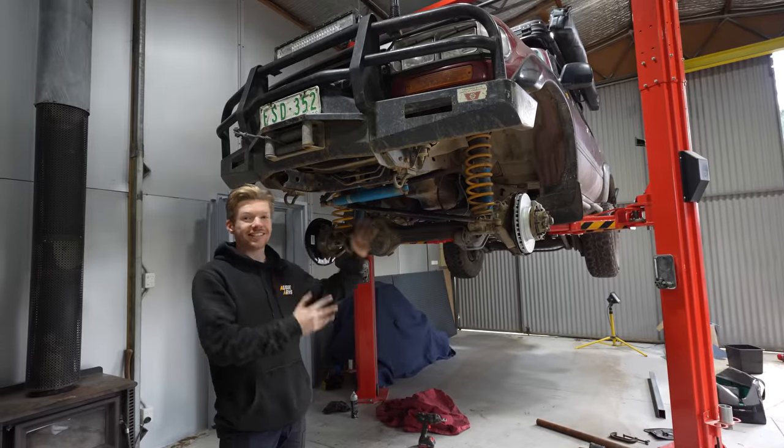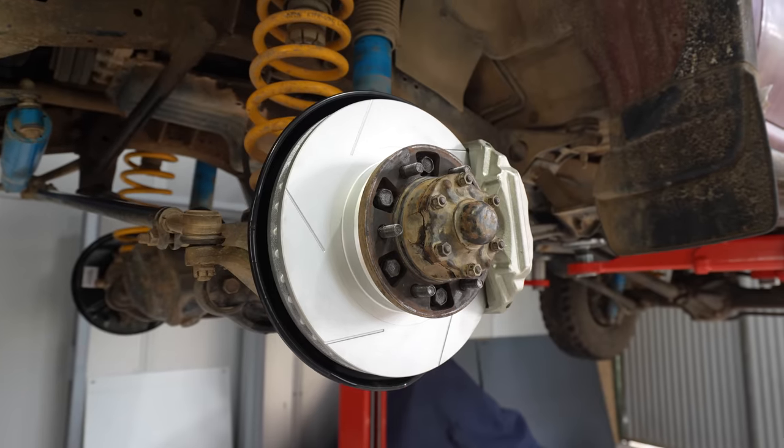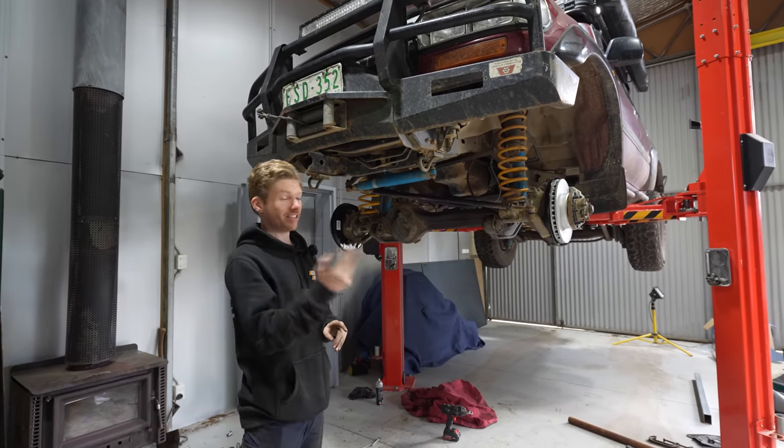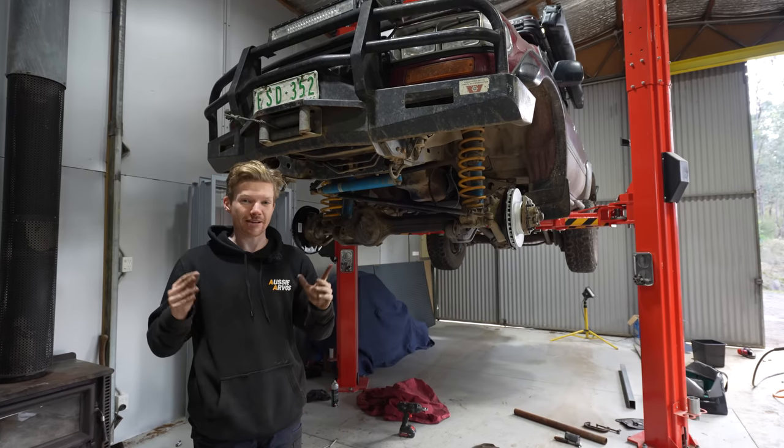The front is all back together and looking schmick. Now we're ready to go ahead to the rear, because we still have to replace the brakes and do the bearings. Then we can get the car back off the hoist and test it to see what improvements have been made.